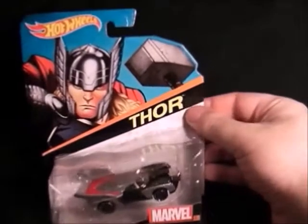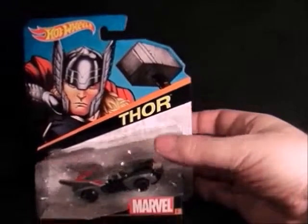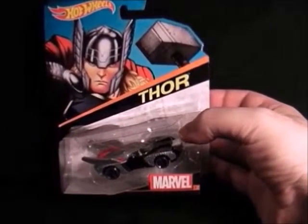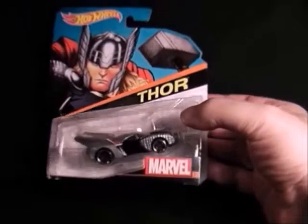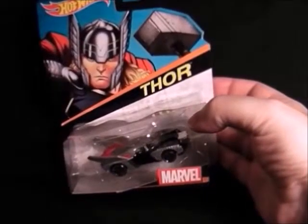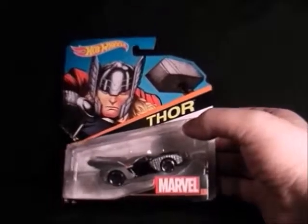Next we have Thor and he's got his mallet on the front for a bumper. It's probably one of my least favourite ones but the artwork's nice. It's a bit strange but not too bad. That's the Thor vehicle.